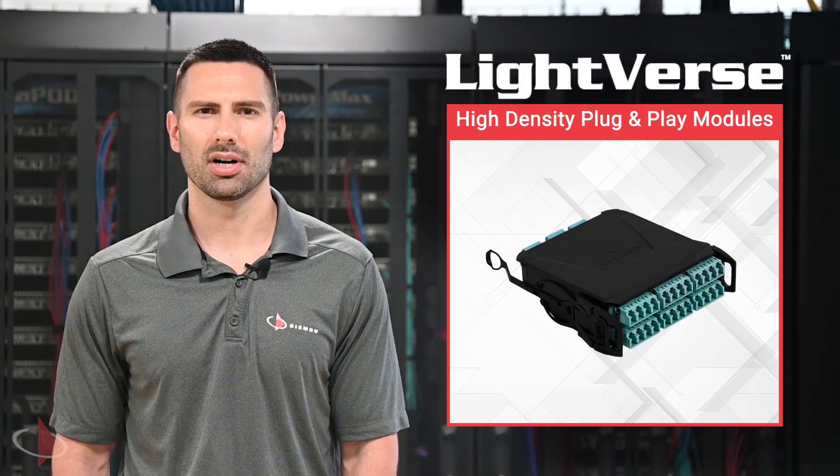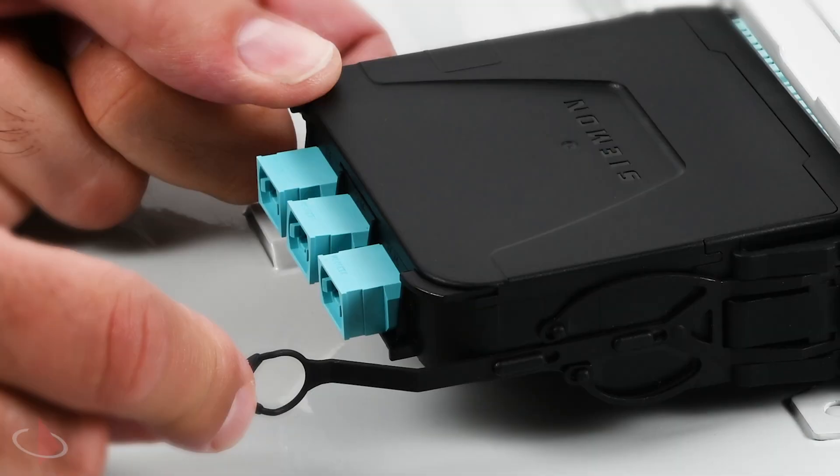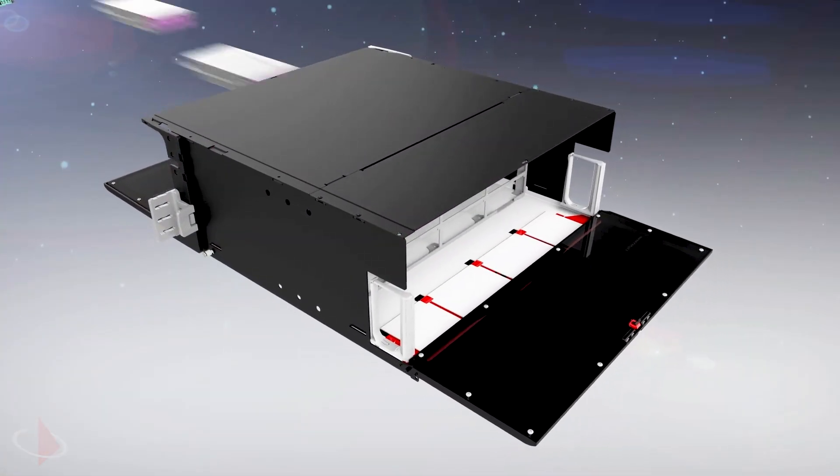Standard loss and ultra-low loss versions are available to suit demanding applications today and provide headroom for future needs. The integrated latch and innovative pull tether allows for easy one-handed installation and removal from the front or the rear of the unit.